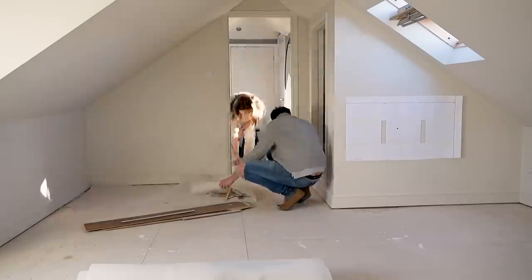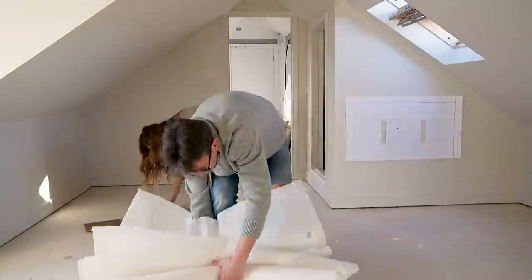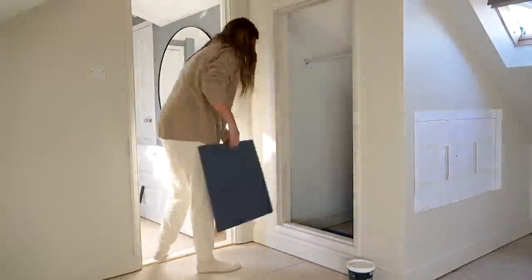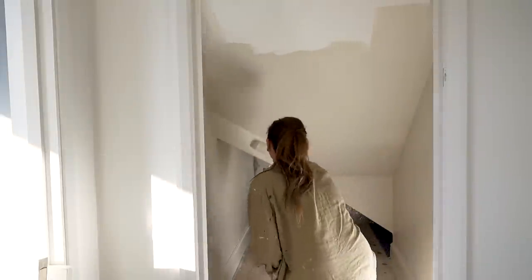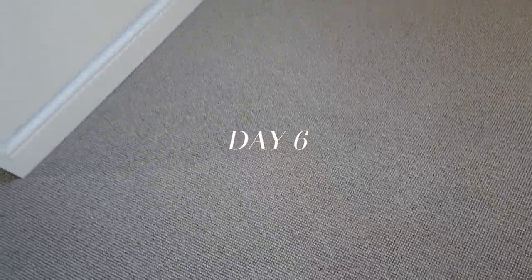We spent a few weeks looking into carpet as a replacement, getting some quotes and some samples, and then we found one that we really liked and arranged a professional carpet fitter to come and fit it for us. Because as much as we both like to get stuck in with DIY, we have had a go at carpet fitting in the past and it didn't go well, so now we know to stick to the pros.